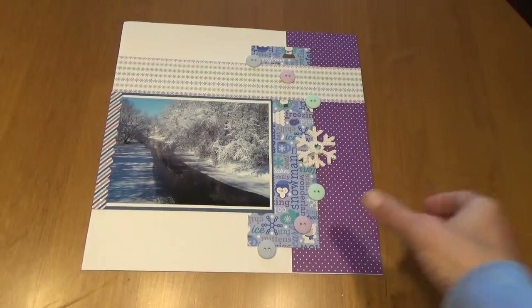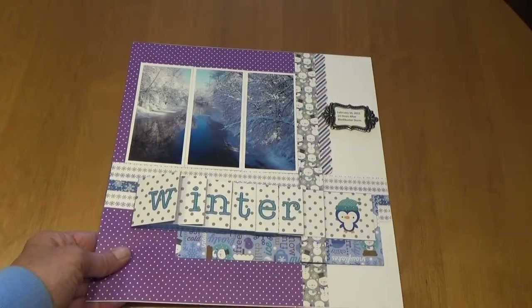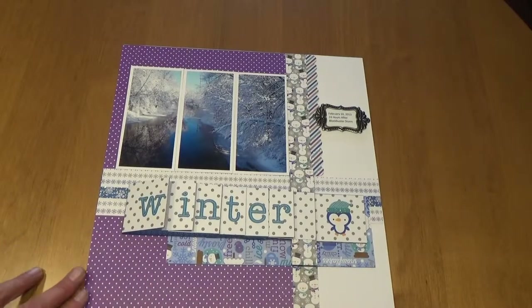Now I'm going to show you the second page of the layout that has the title on it. On this one I have a photo that I've cut into three from that snowstorm, and the title says "winner."